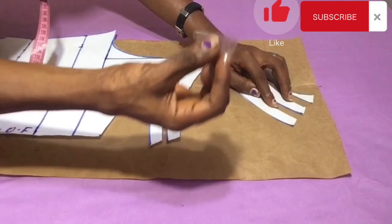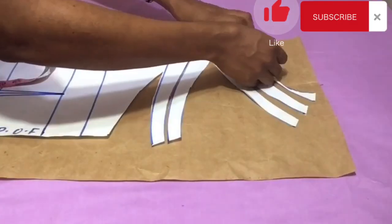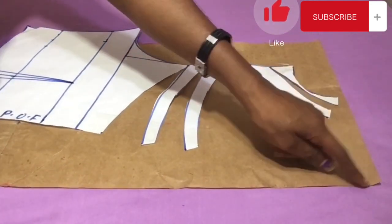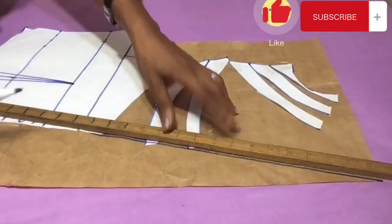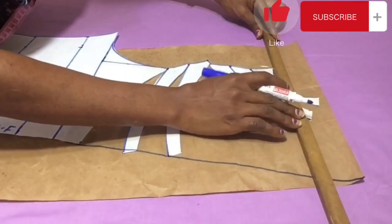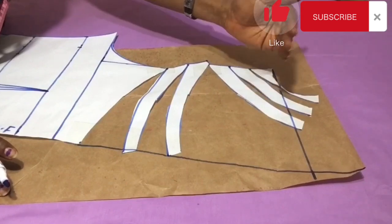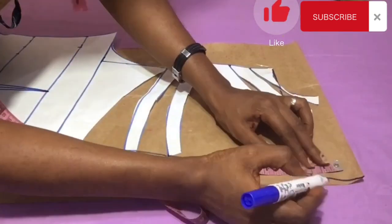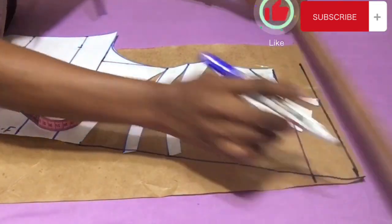I use paper tape to hold the new pattern down so it doesn't move. After securing it, I connect back to the pattern paper with a straight line. From the neck depth I rule outward to the center fold as well. For the space above — which is the self-folding edge allowance — I'm using two inches. You can use less or more, but I decided on two inches for the self-folding edge allowance.